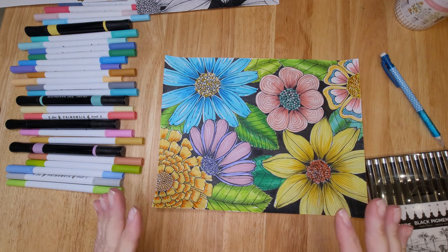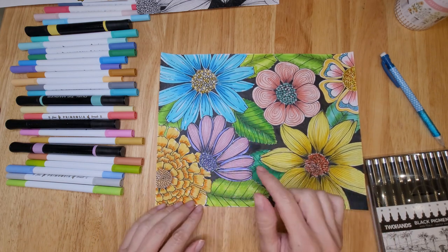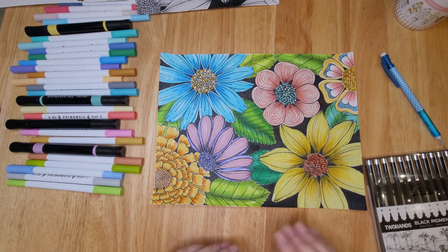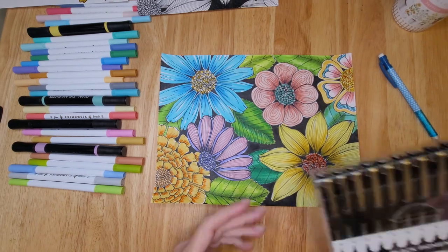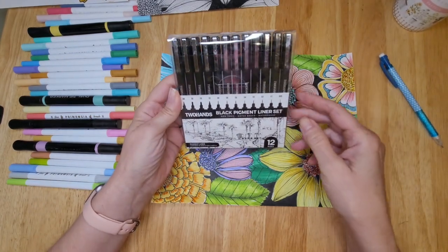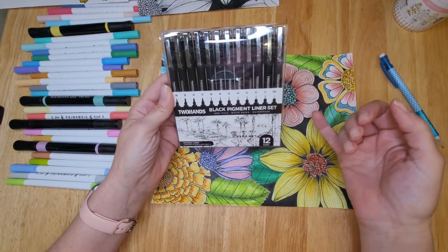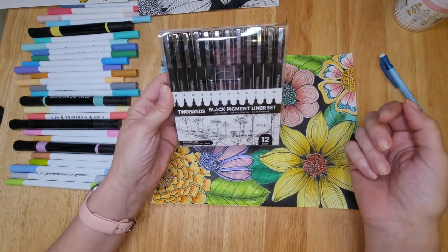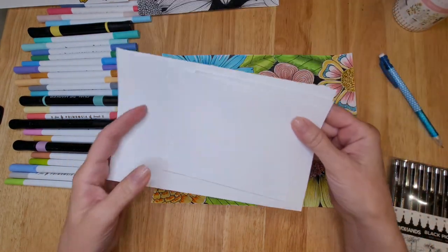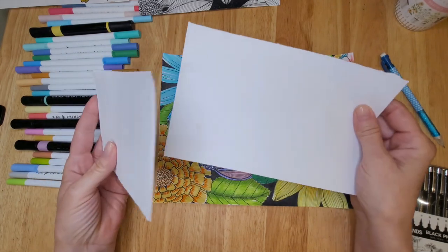In today's video I'm going to show you how to create some of these flowers. I posted this painting in my Facebook group Vivo Vintage Design Tutorials and you all loved it and had a lot of questions, and it was requested that I show you how I created some of these flowers. I just got some new fine liners — I ordered them yesterday because the ones I had were all dead on me — and I'll be working on printer paper, cut into halves and quarters.